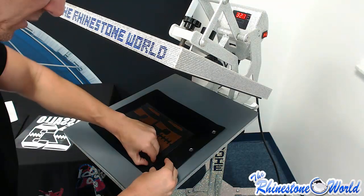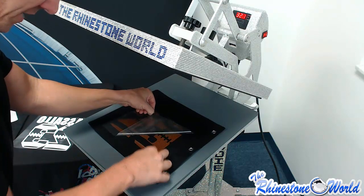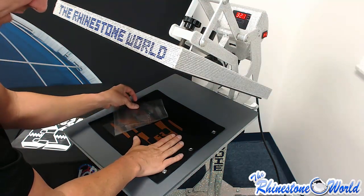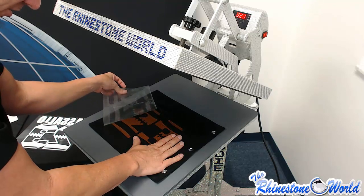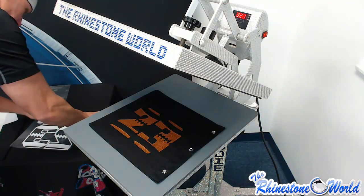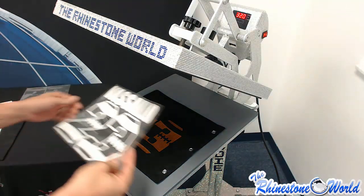We got the brown leather pressed — we let that cool down a little bit, so let's go ahead and peel this off. If you peel it right away it will start to peel away, so just make sure to let it cool down and then you'll be all good. Now of course we're going to layer our glitter on top again.